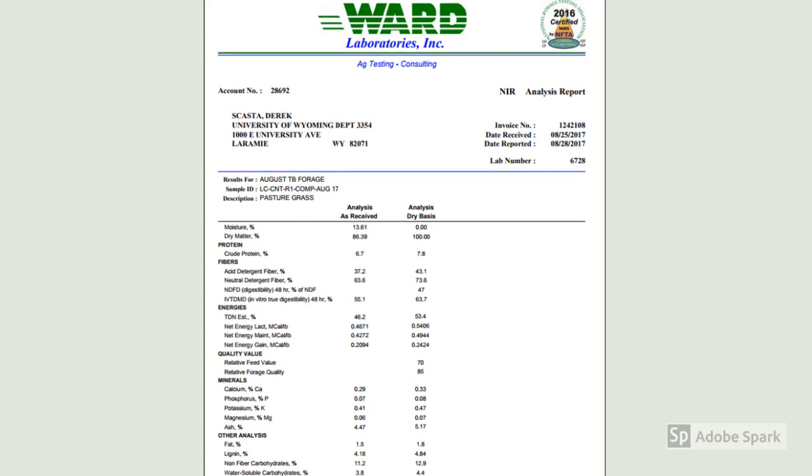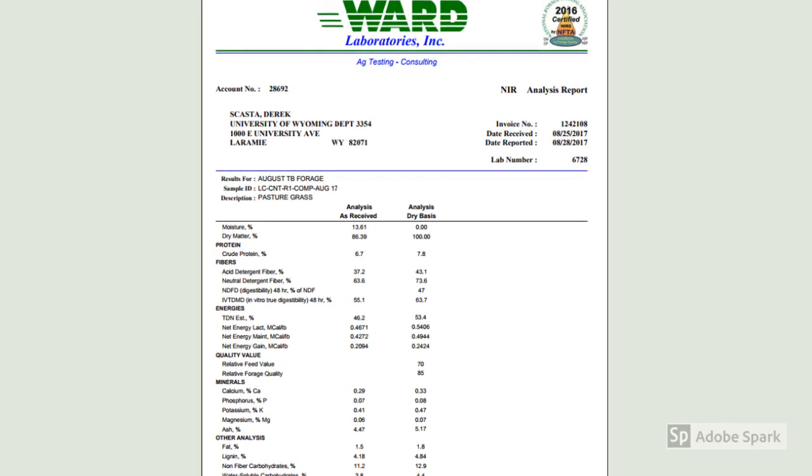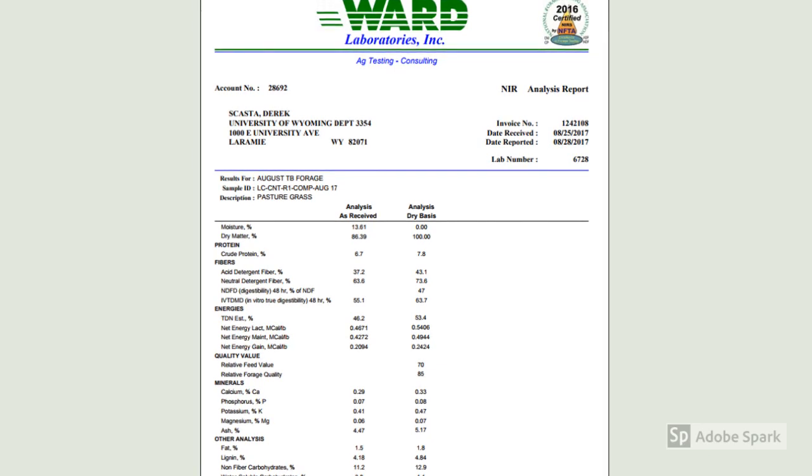Here is an example of the type of results you might get from a lab. Let's talk about a few of the important forage quality metrics that you will receive information about in such a report.